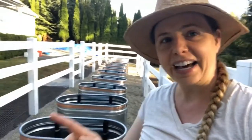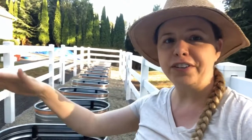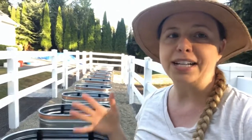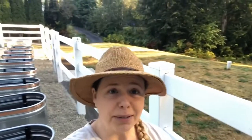They come in lots of different shapes and sizes. The ones that I have — I've got 13 of them here — they are four feet long, two feet wide and two feet tall. And the reason I went with this size is because of the shape of my land. Right over there is my house and right over on the other side, maybe you can see it, is my septic mound.